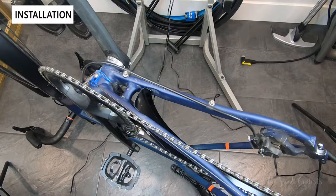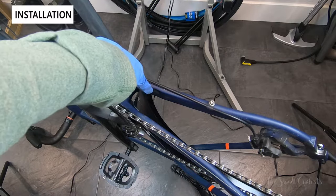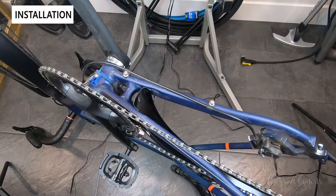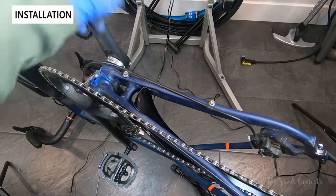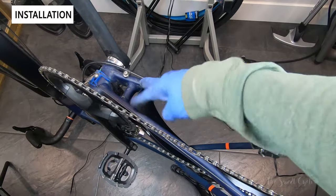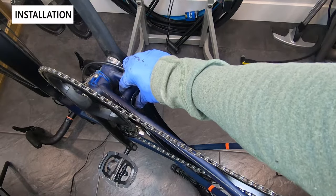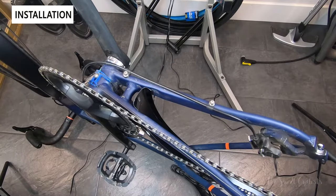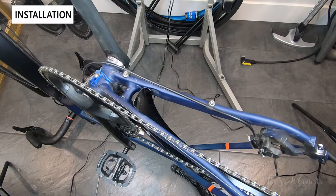Another tedious part of the installation is the bottom bracket attachment. With the style version, there are no cutouts like on the standard Bluemels, so you have to push it in and make sure you have enough space. A little washer should place it out far enough to work. For this part, you'll want to flip your bike over, remove the wheel, and carefully align the bolts.